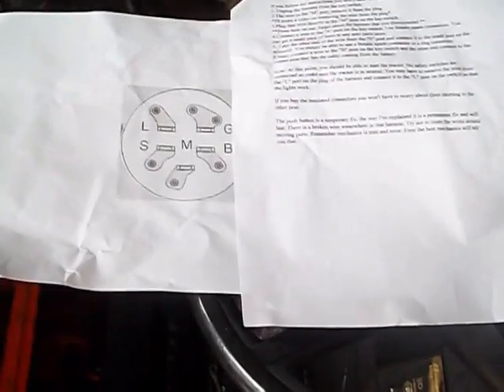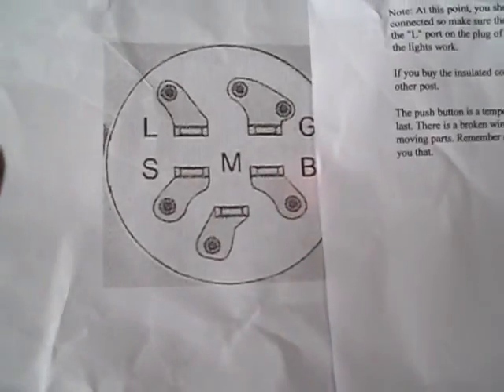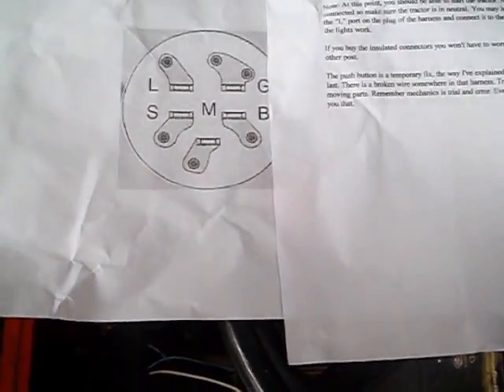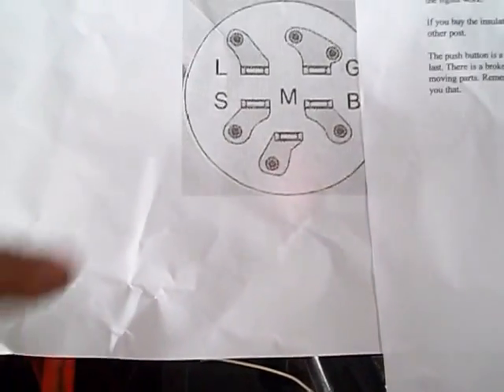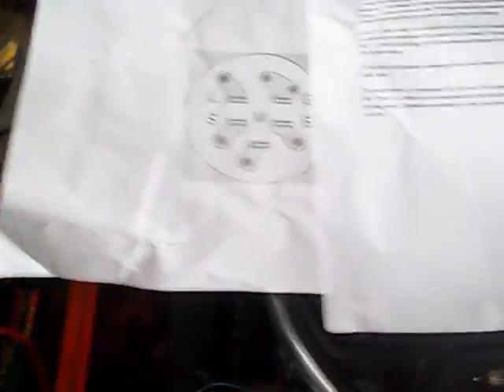This is my diagram on how to hook it up. I hooked the lights up — I think it's the correct wires that I took out. But the wire gets really hot when I put it on the L port, and the lights don't turn on. I don't know if it's because my battery's tired or what. I think I made a mistake — I forget which one the magneto wire is.